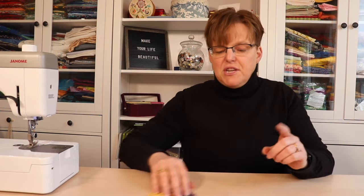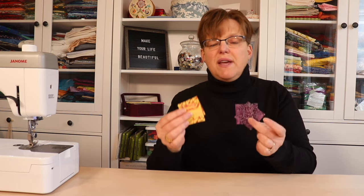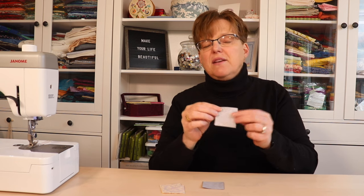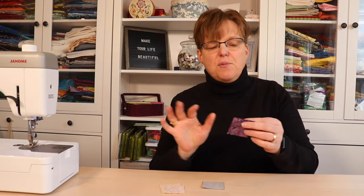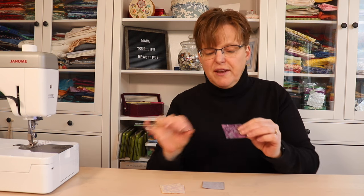You're also going to need two 2-inch squares of each color, prepared with paper-backed fusible webbing. Whatever kind of fusible you are using, they should be 2-inch squares when they're finished.